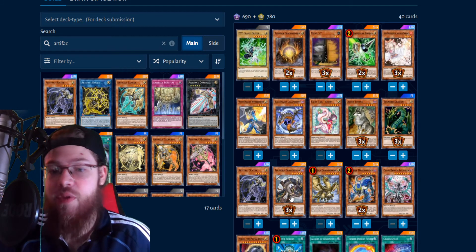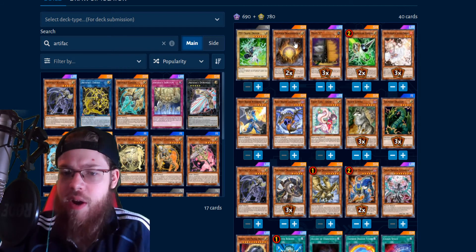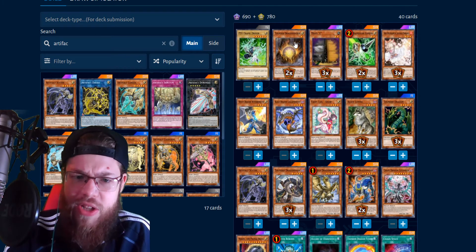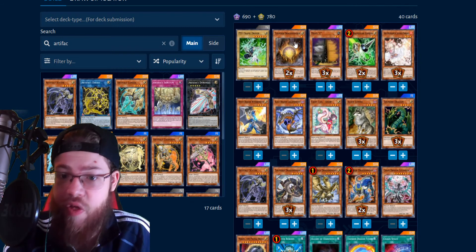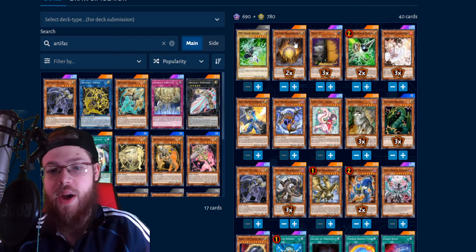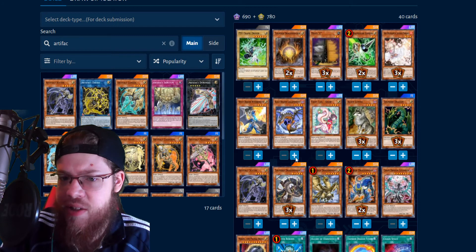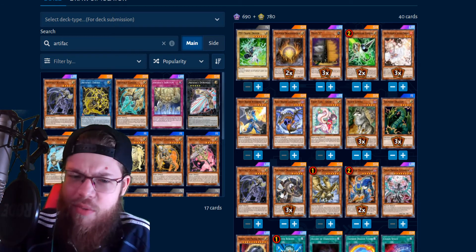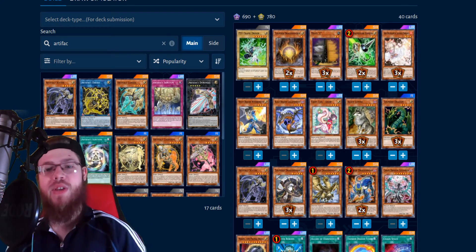We're maxing out on Roar and Hawk — very powerful cards. We're also maxing out on three Thunder Dragon Dark. This is one of the main enablers for the deck. Thunder Dragon Dark and Thunder Dragon Matrix both have a quick effect in the hand, which lets you pop with Dragon Titan on their turn during their draw phase or standby phase, popping your own Scythe and activating the Scythe lock. They are the main enablers. You do have to draw them, which is a little unfortunate, but you can search them with Gold Sark — banish Dragon Dark and then search another one.